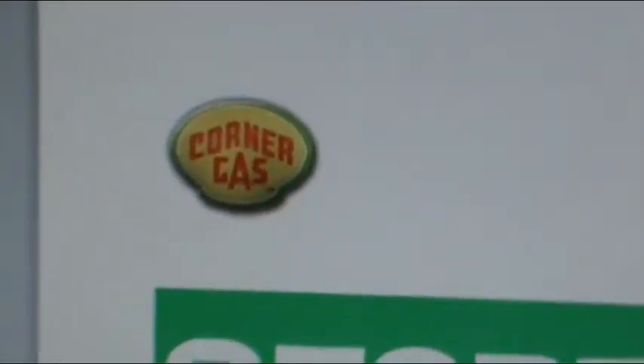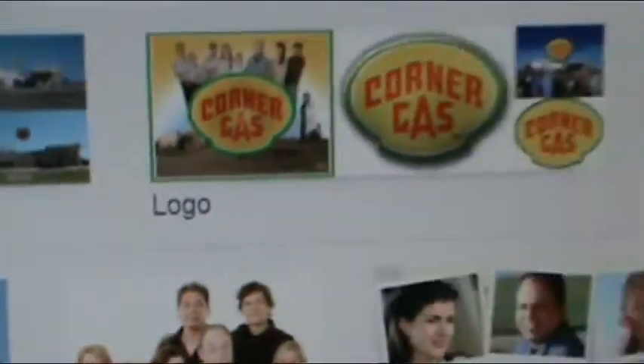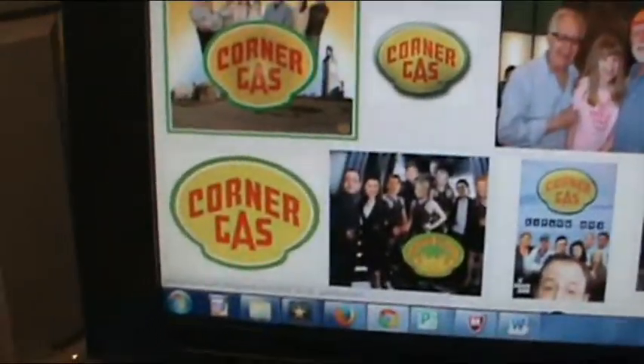So today I'm doing this for my Corner Gas MOC. First you go to Google, or whatever browser you use, and you type in what you want. I have the picture here because I'm recreating one of the logos. You find the logo you want, or the picture you want to make the sticker of. Right here is the one I used.